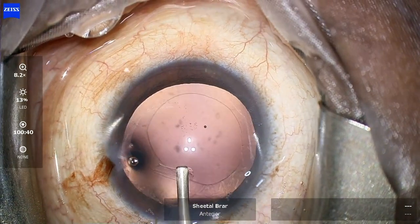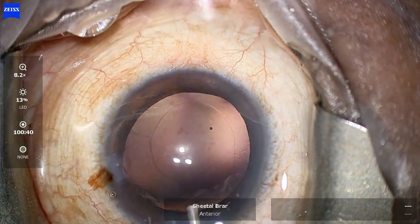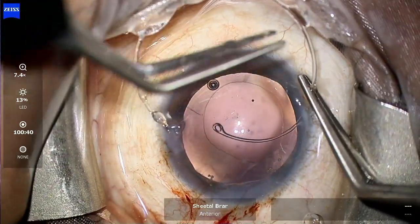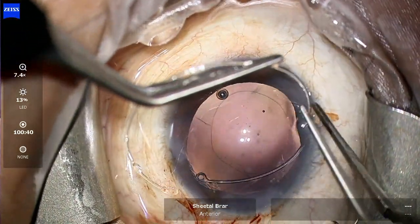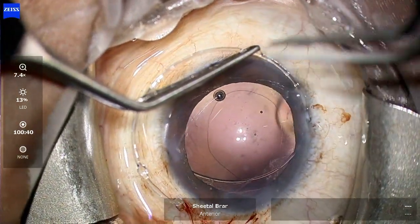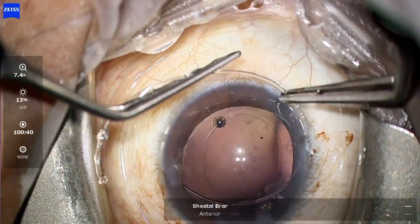The first thing I do is inject OVD into the bag and form the bag well. Fortunately, there is no vitreous, so I can go ahead with placement of a CTR. These cases of up to three to four clock hours of intraoperative zonular dialysis can be managed safely using a capsular tension ring, as I'm doing in this case.